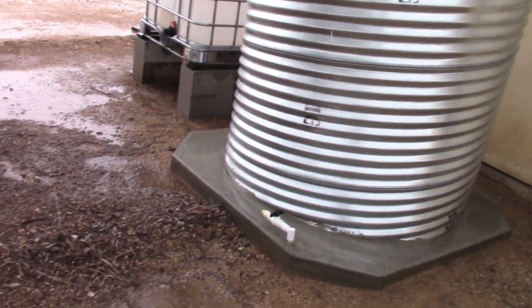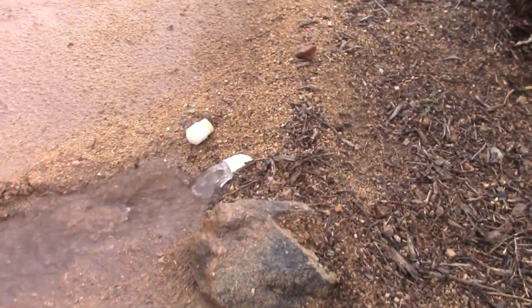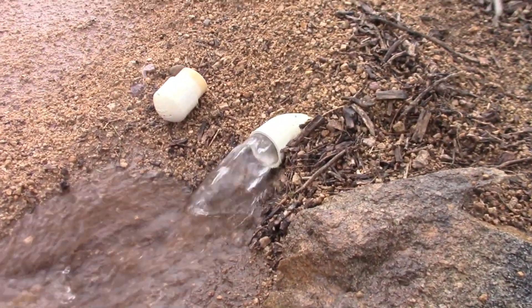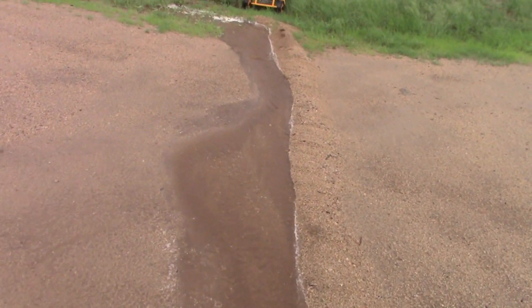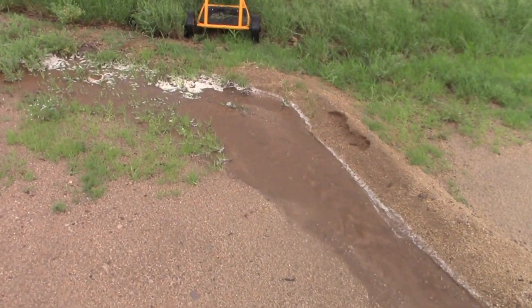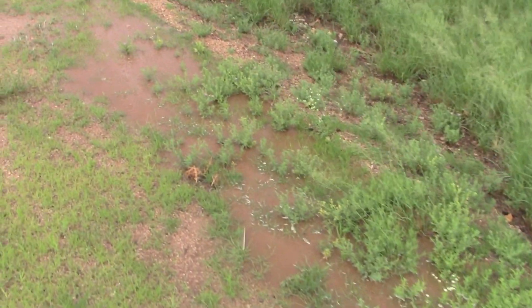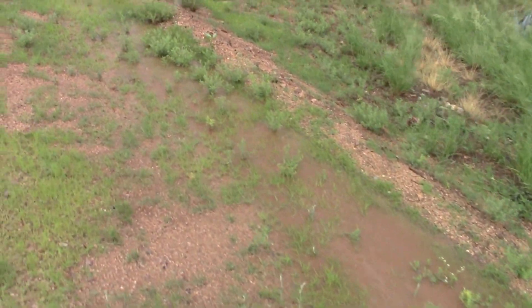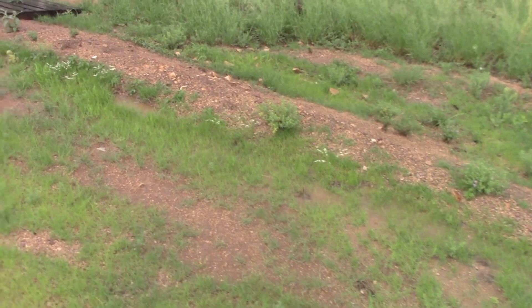During a recent rain, you'll get a chance to see what the overflow actually looks like. With the culvert cistern and the IBC tote totally full, the water has nowhere left to go other than overflowing down to my fruit trees. It follows this little ditch into the soil and over to my garden area where my fruit trees were planted. There should be a video on this coming up soon. As always, thanks for watching and we'll see you next time.